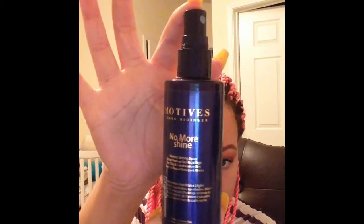I'm applying the Motives No More Shine Setting Spray to mattify the look and make sure my makeup stays in place. And that is it!